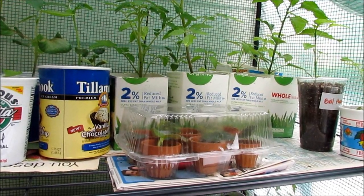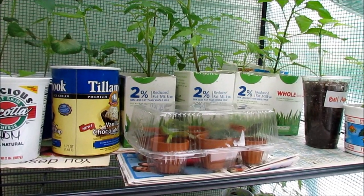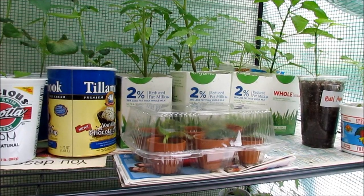I hope you enjoy this video and use some of these tips so you can get your garden started the thrifty way and start planting. Thanks for watching!